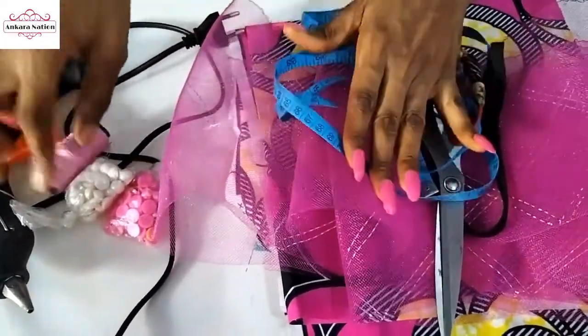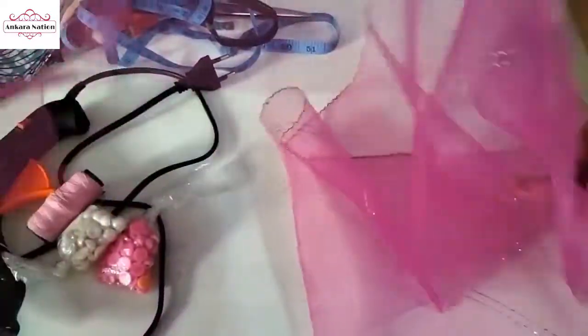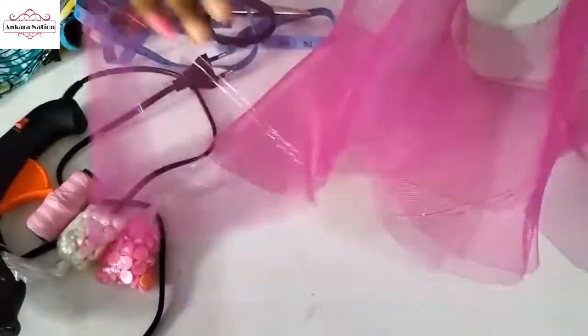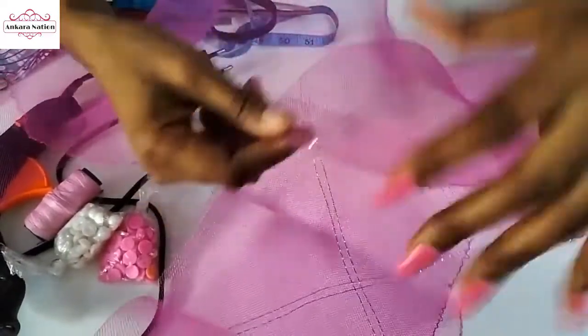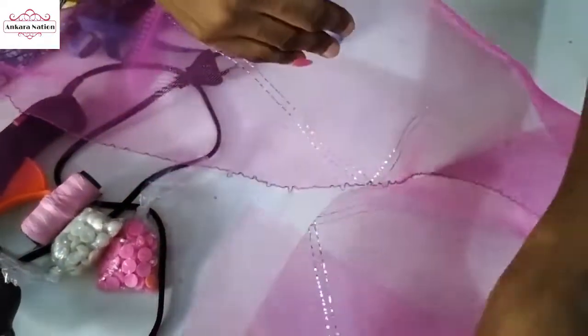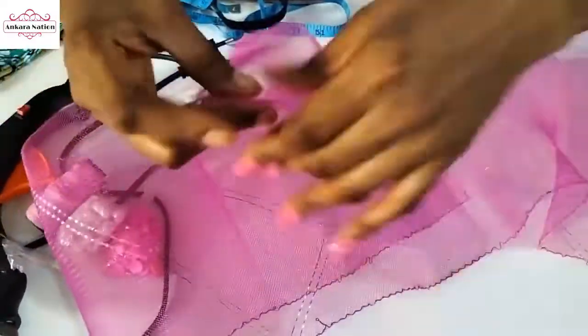Then I have my scissors, needle and thread. This crinoline is about three yards — it's very long. Now, there is a part on the crinoline that has thread and there's a part that doesn't have thread. We are going to tape this part that doesn't have thread with our Ankara material.